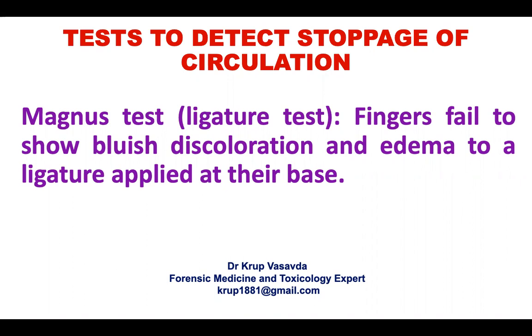The first one is Magnus test. It is also called as ligature test. Fingers fail to show blue discoloration and edema to a ligature applied at their base. If we apply a ligature, we don't see blue discoloration or edema in a dead body.